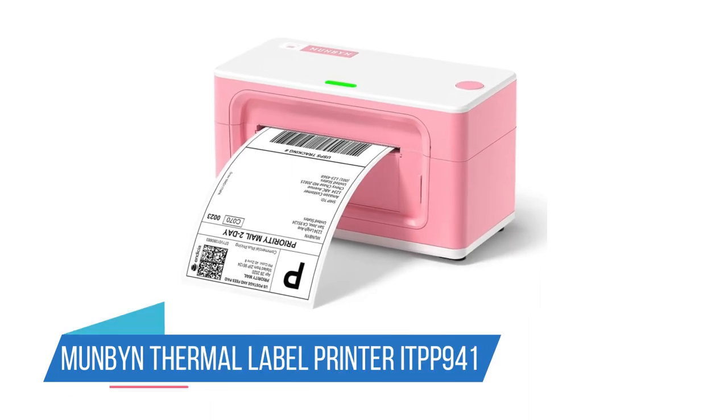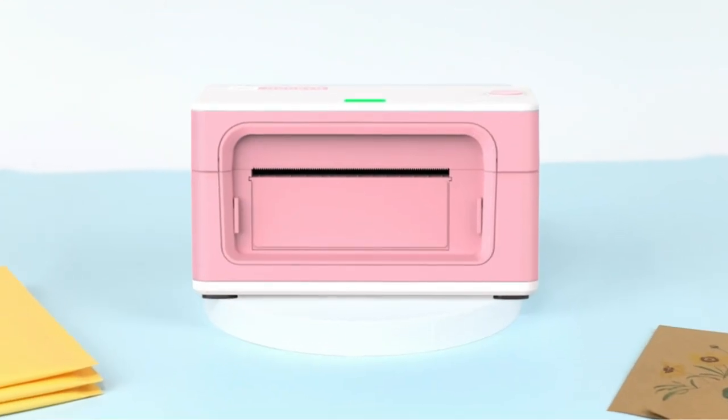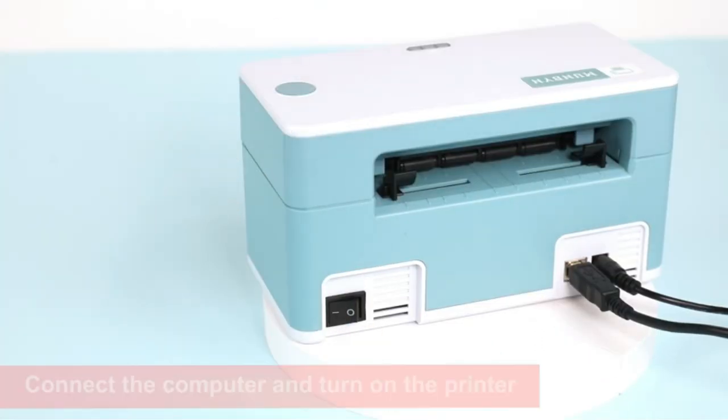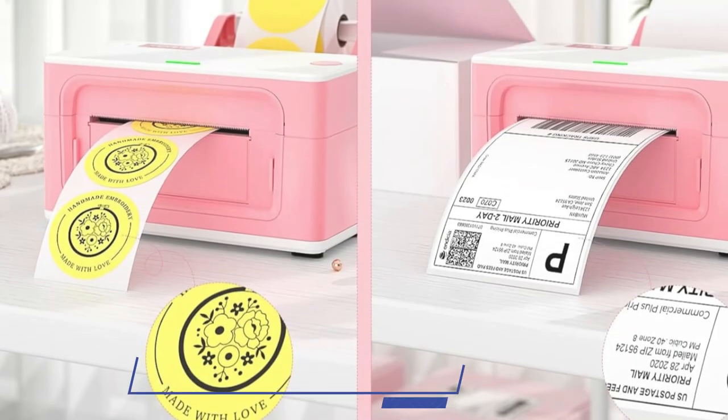Number 1: Munbin Thermal Label Printer ITPP-941. The Munbin Thermal Shipping Label Printer is a desktop-sized label printer. While it's larger than some other options and not wireless, we think it's perfect for small businesses thanks to its efficiency and cost-effectiveness.